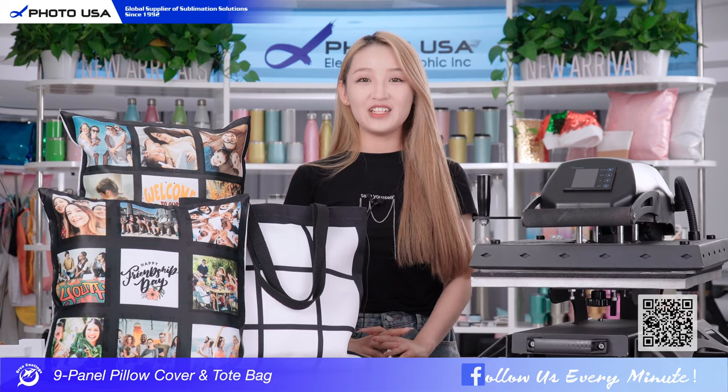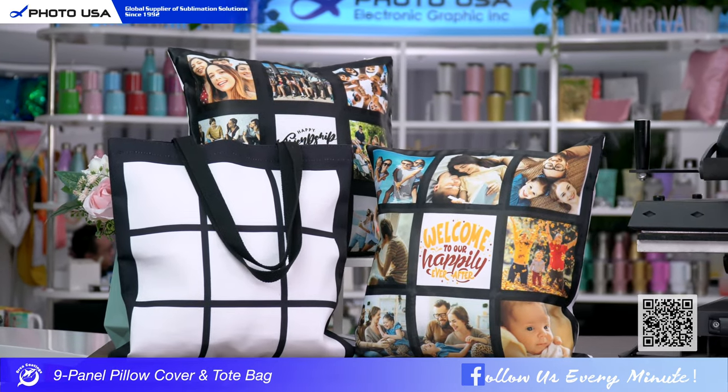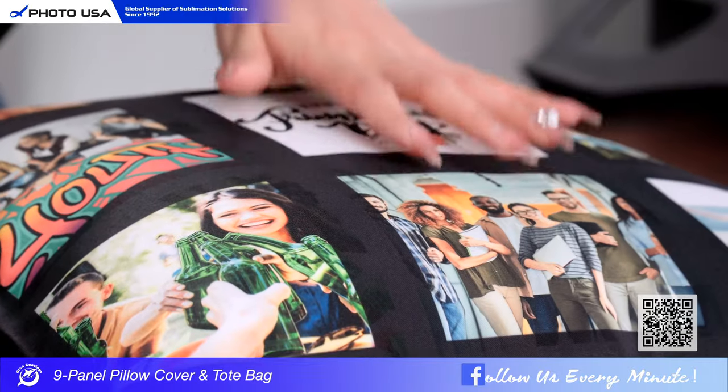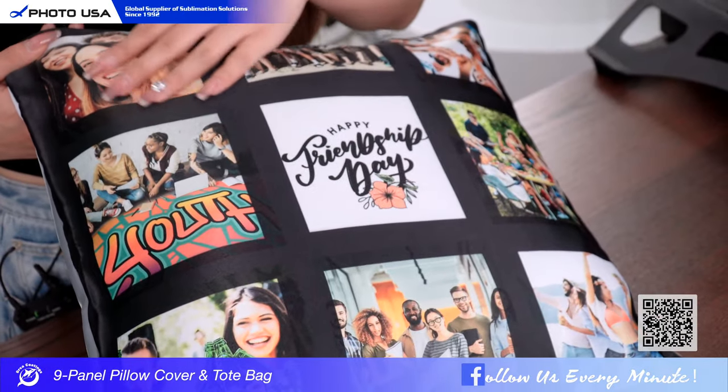Hey guys, welcome to our channel. Today I'm going to introduce the 4-9 panel pillow cover and tote bag. It's made of high quality polyester fabric, and it's really soft and smooth to the touch.